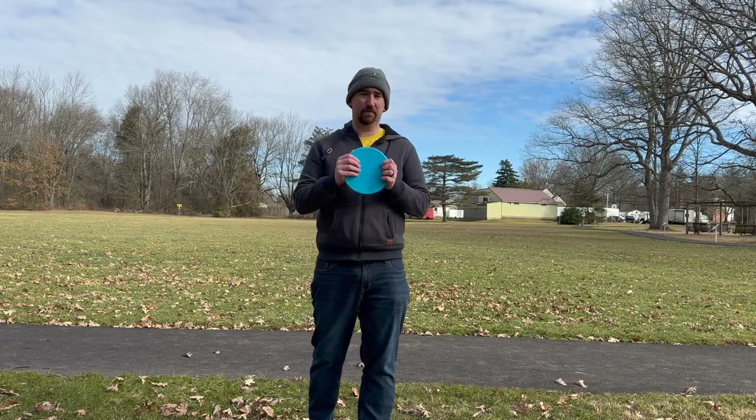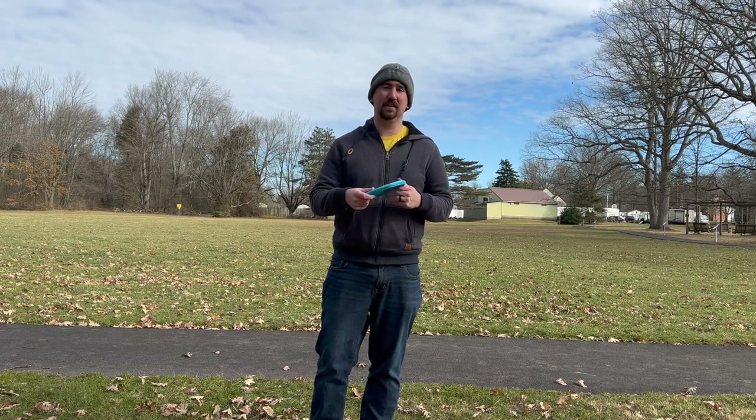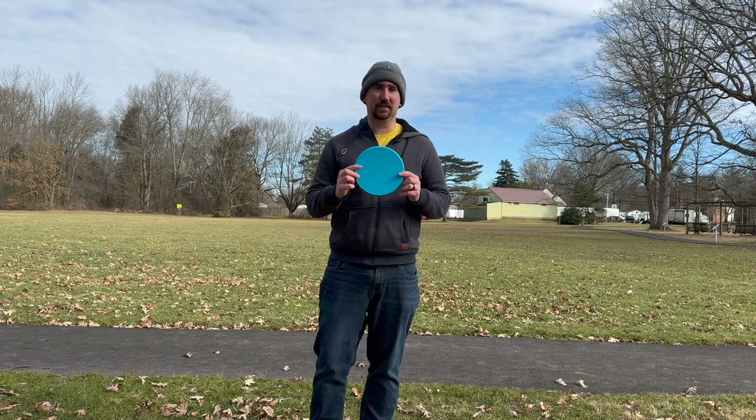If you're still watching — sweet, I'm pumped to go throw this in the field. I'm going to bring you guys along and see how this thing performs. I'm going to throw a few test shots and possibly play a hole or two at the course. It's like 15 or 20 degrees out today so it's going to be super cold, but I want to see how this thing flies. We're at the field — I'm going to throw on hyzer, flat, and anhyzer to see what this disc can do.